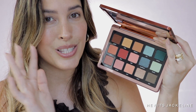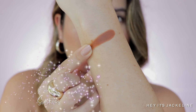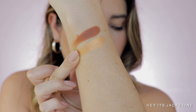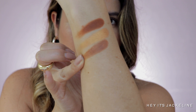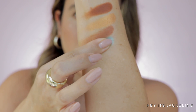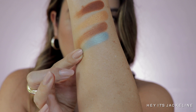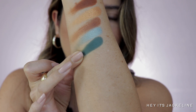I'm going to go ahead and swatch the palette row by row. Mindful: cream powder, medium cinnamon. Luster: metallic, bronze gold. Balance: creamy matte, light-medium caramel. Flow: metallic, medium silver-blue teal. Mantra: cream to powder, medium greenish teal.